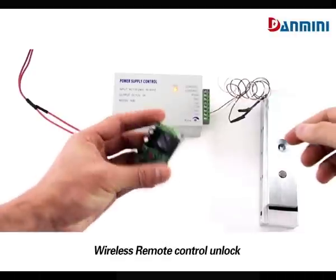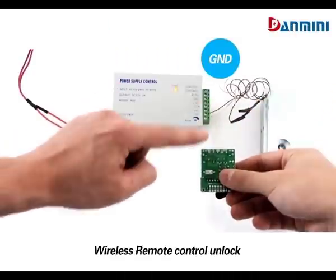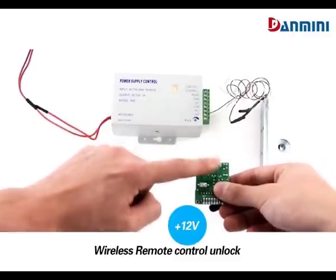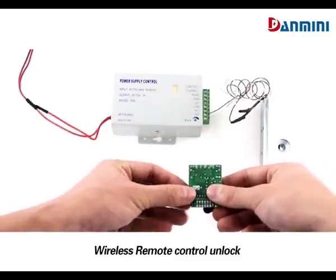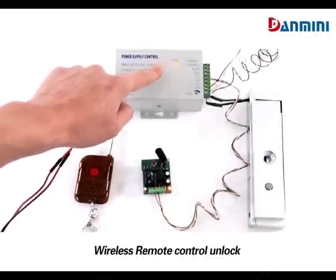Power supply and remote control connection. From GND to COM and GND. Push to NO. 12V to 12V. When connected well and powered up, the indicator will light up.